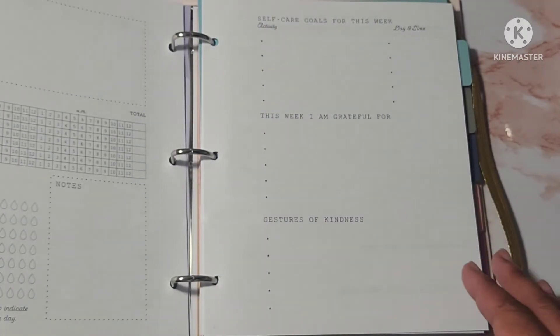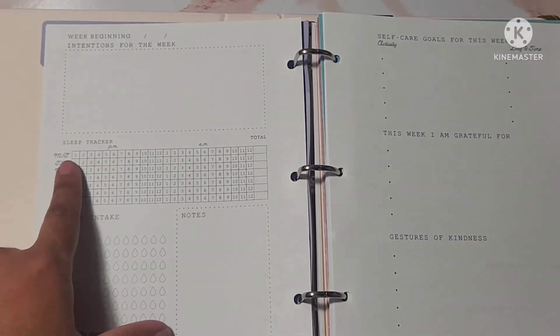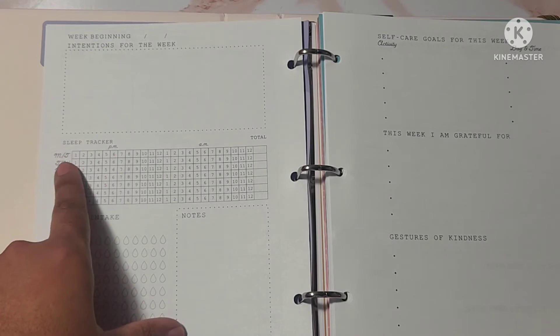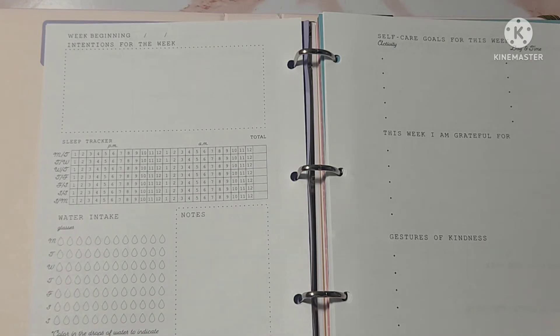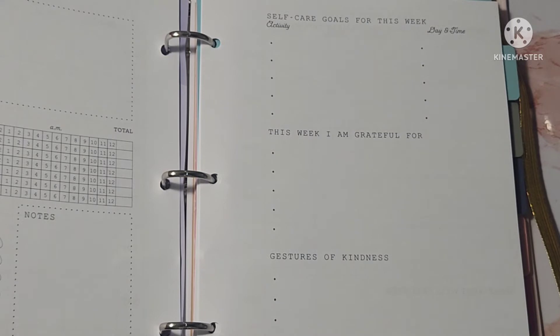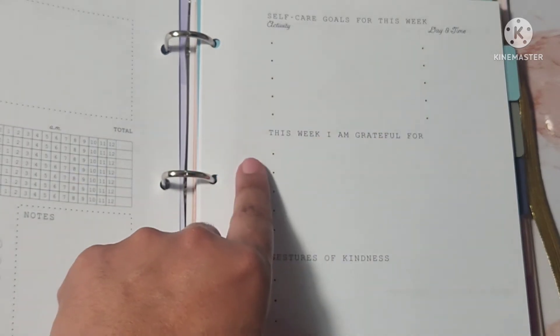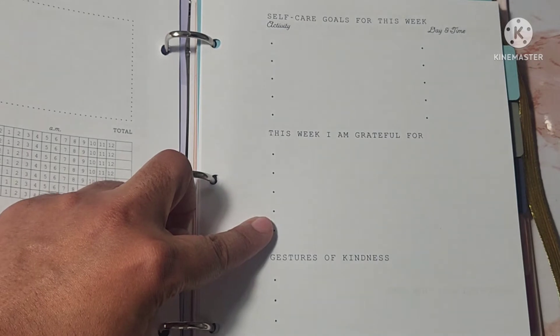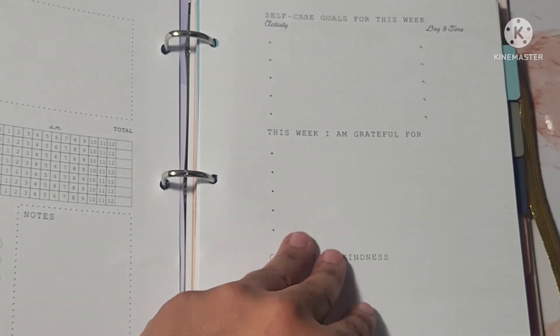After the weekly food chart, you have the week beginning with intentions for the week and a box for that. There's a sleep tracker for Monday through Sunday with PM and AM, plus water intake notes that say color in the drops of water to indicate what you've drunk each day. Then there's the page I like most: self-care goals for the week with the activity, date, and time. It also includes 'This week I am grateful for' with bullets, and gestures of kindness — little acts like opening a door or buying somebody lunch.